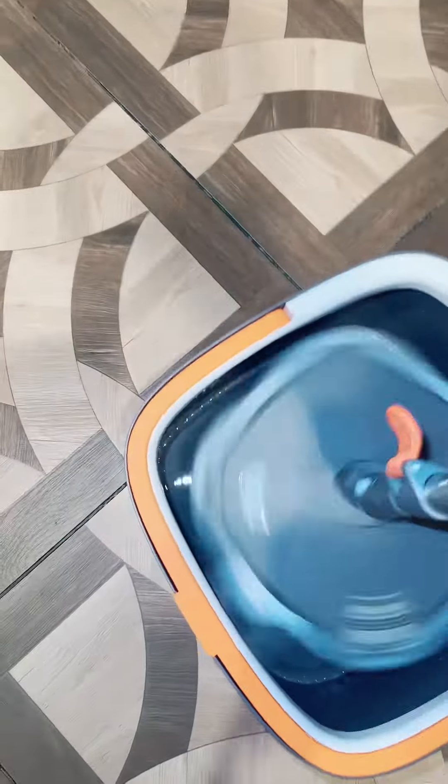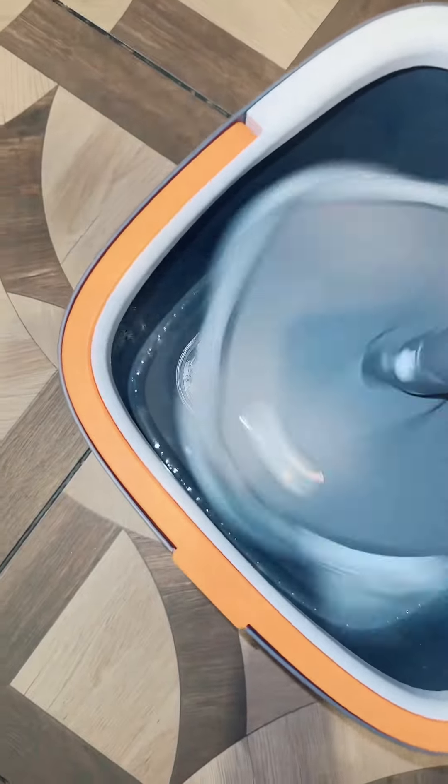I'm going to rinse it out and see if it's okay — it is! See all that water on the side right there? That's dirty water. Inside here is the clean water. That's so awesome.